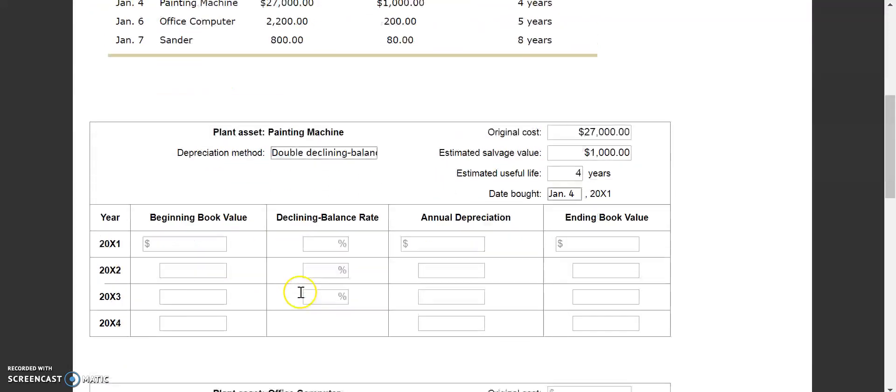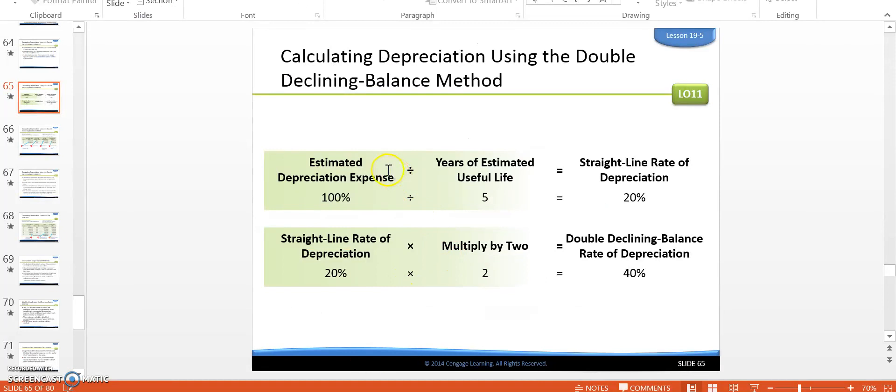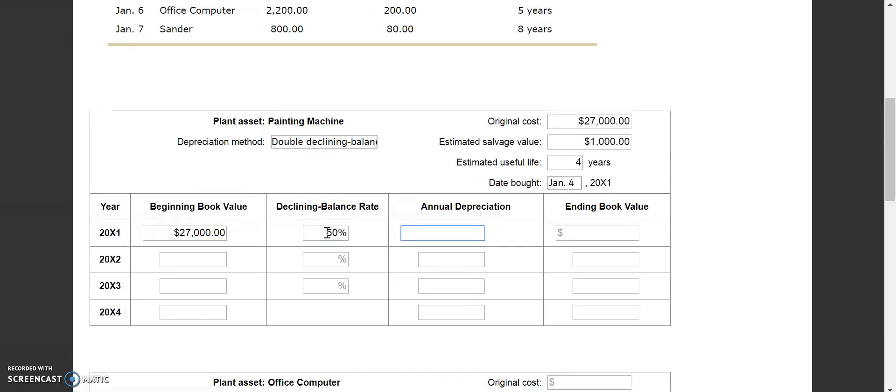We start with our beginning book value of $27,000 — that's the original cost of the paint machine. Now we need to find our declining balance rate. We take estimated depreciation of 100% and divide it by the number of useful life years, which is 4. So 100 divided by 4 gives us 25, and because we're doing double declining balance, we take 25 times 2. So our declining balance rate is 50%.